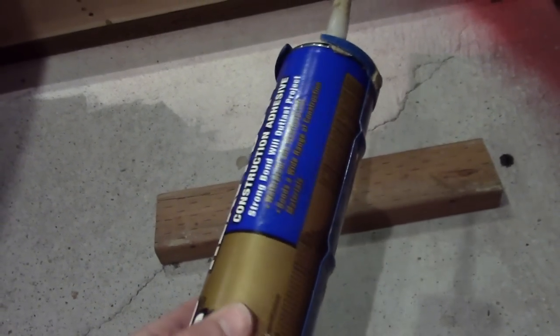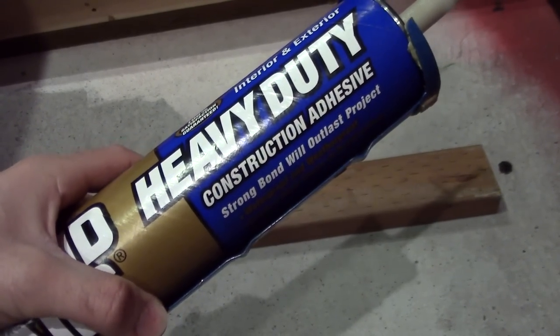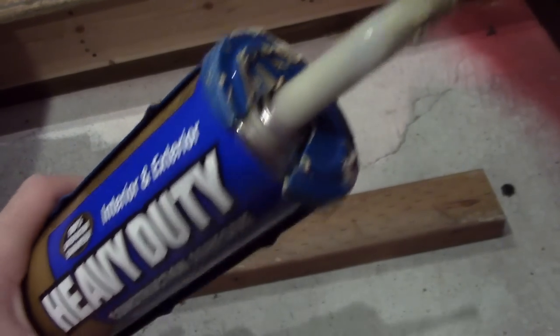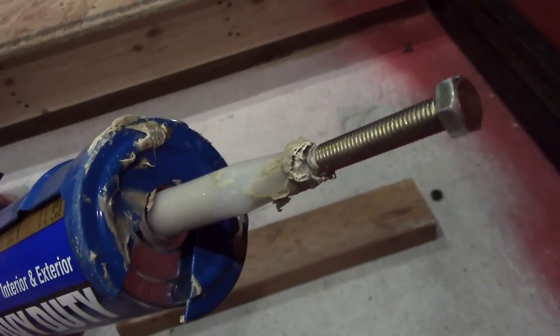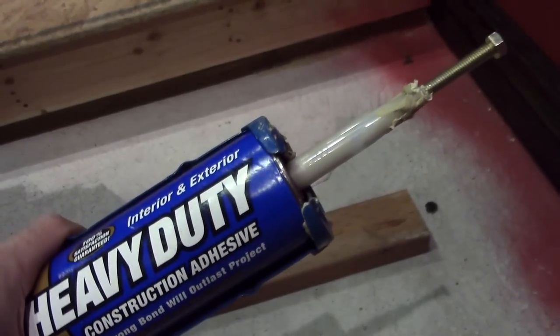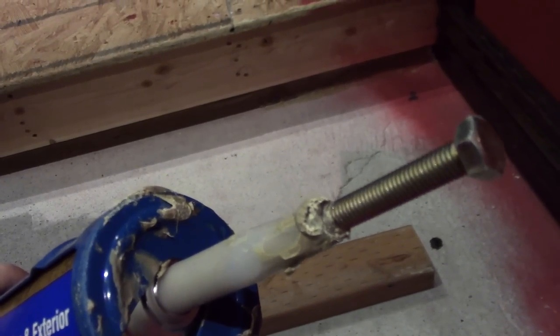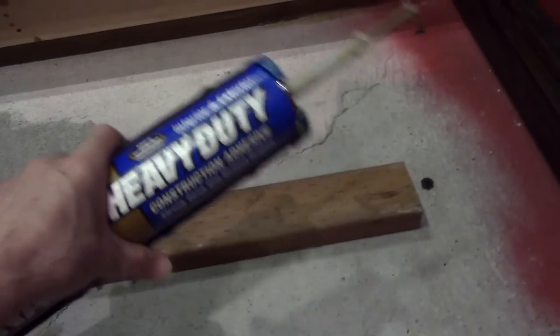Now you need a chalk line. All these things in tubes — if you don't use the whole thing, they just dry out. Tape doesn't help seal it, but what I found is shoving a bolt in it. Whether it's window and door caulking or silicone sealant, just ram a large bolt in it and it usually keeps it nice and fresh. So that's that trick.